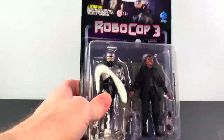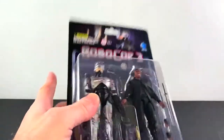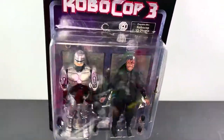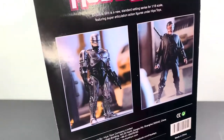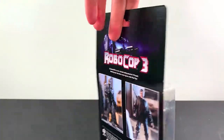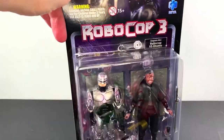Before we get to the figures themselves, the outer box housed a nice little blister card, which is cool. You got the RoboCop on the card and you can see the figures better. On the back, you got some shots of the RoboCop and Otomo figures, which is very, very cool. It tells you a little bit about the Exquisite Mini line. So let's get these guys out, shall we?